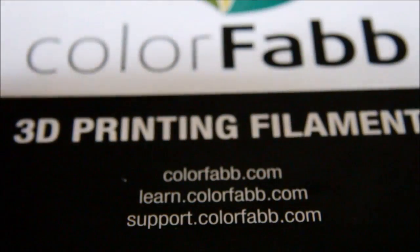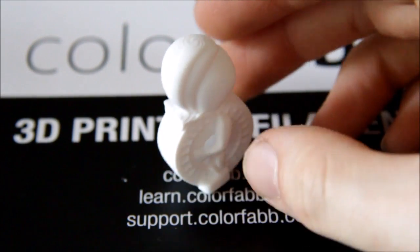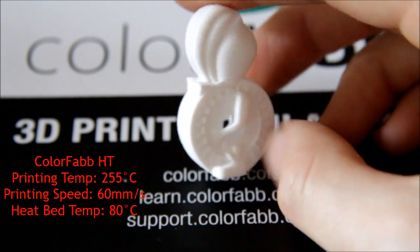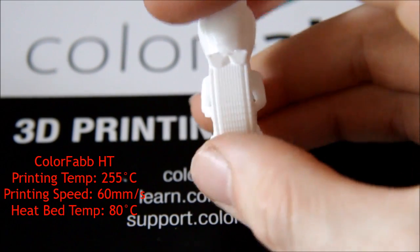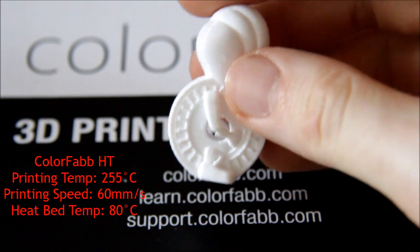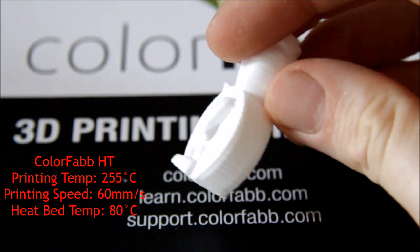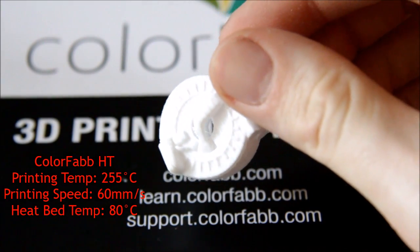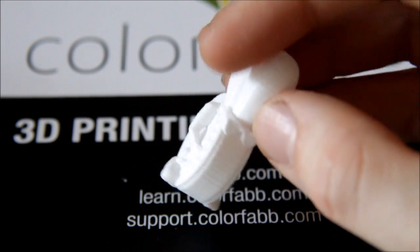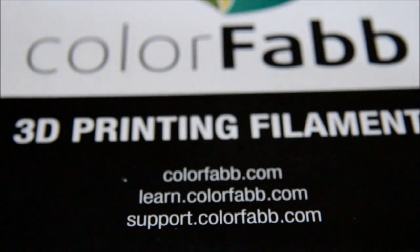Next we've got HT, which I believe stands for high temperature, as it was printed at around 265°C — somewhere between 240 and 260. Quite a high temperature, but it came out absolutely fine — perfectly, in fact. I changed a few settings and eliminated about 90% of the stringing. That's quite a nice print.